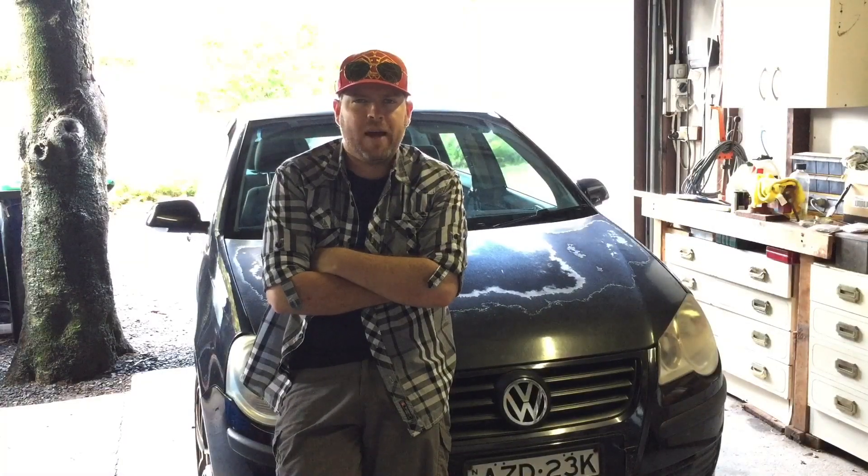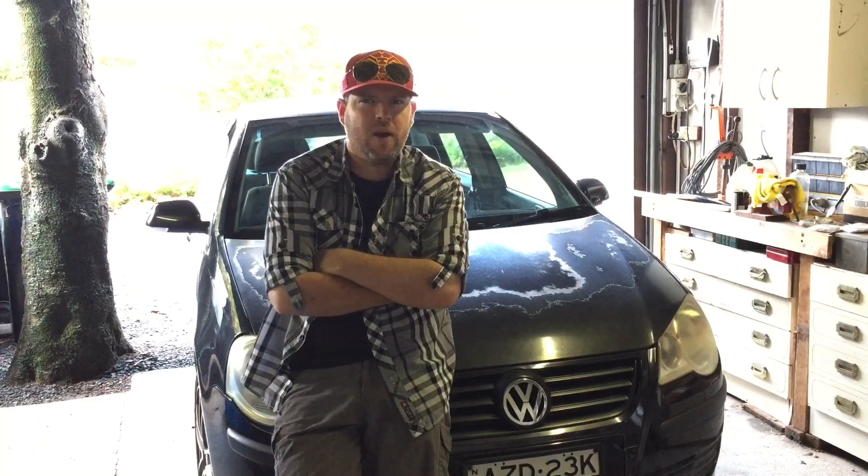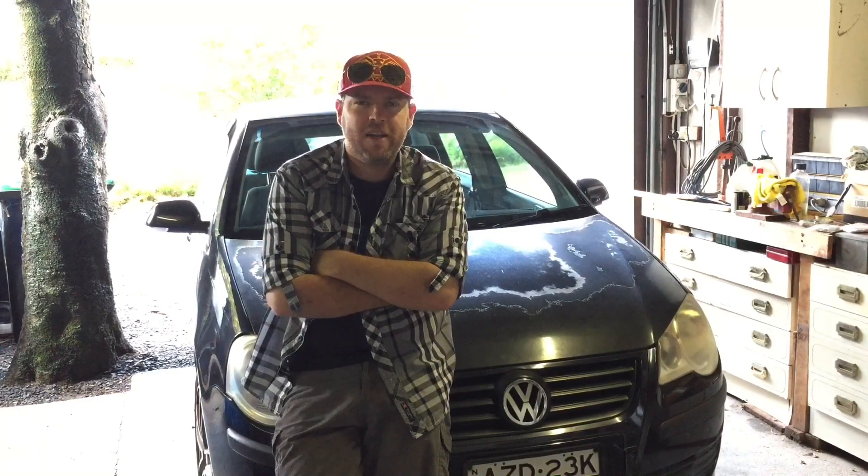Well hey superstars, welcome to part two, three, two, point, one, two — I'm not sure what part this is — of sticker bombing the Polo here.